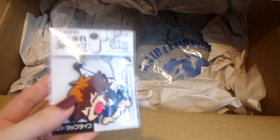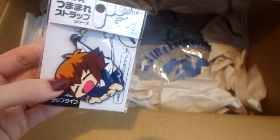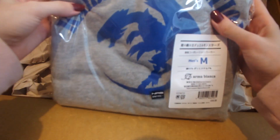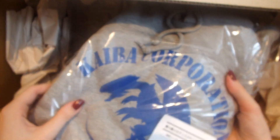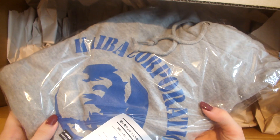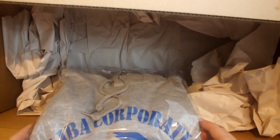Inside the box we also have this keychain of Doudai from Ygo Jack — I just thought it was such a cute and funny one because he looks like he's sleeping in his school outfit. I also got this hoodie — it's a men's size medium. I really like oversized hoodies so hopefully it's a little bit big on me. This is the Kaiba Corporation hoodie with the Blue-Eyes design. It's a really simple hoodie but I really like it — I'm definitely going to wear it on my comfy days.